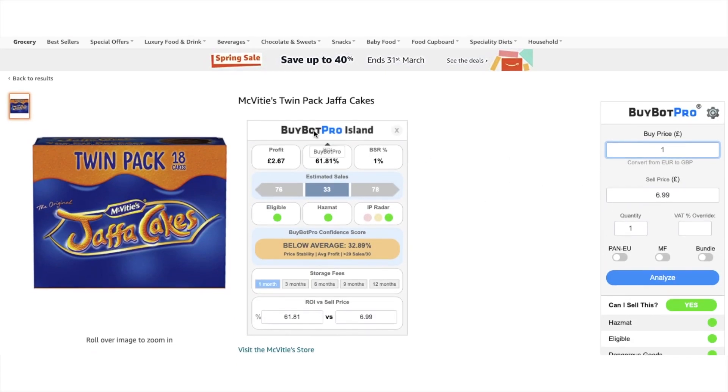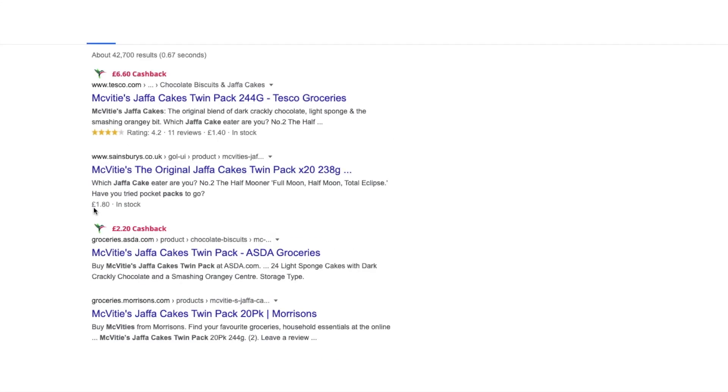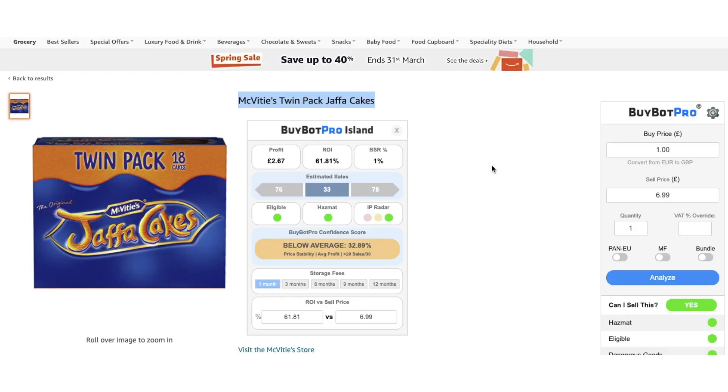So the next thing we're going to do with the McVitie's Jaffa Cakes is search this on Google. As you can see there, Sainsbury's has it at £1.80, and Tesco's is £1.40. So now I've got £1.40 as a possible base price. What I can do is type that in — £1.40. Return on investment: 48%, 0.9.